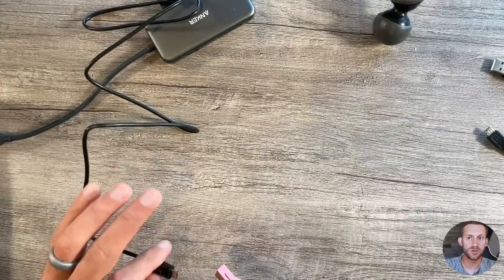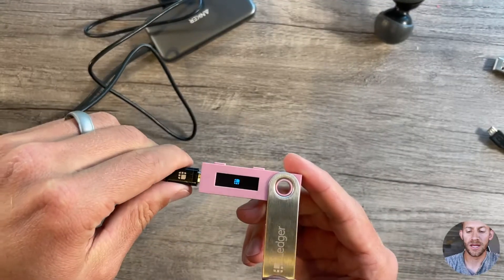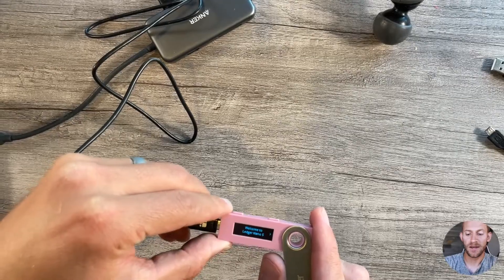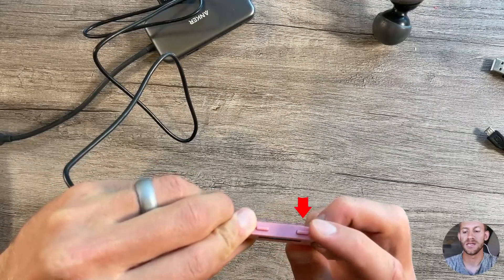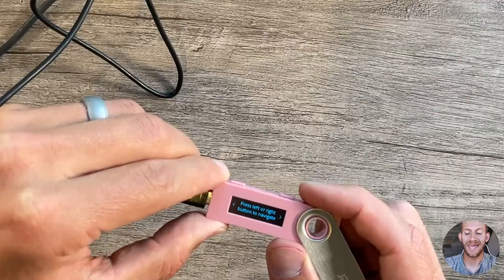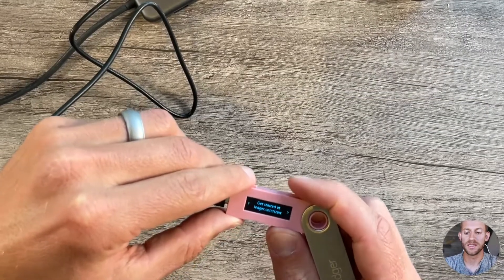The first thing you're going to want to do as soon as you get your hardware wallet is just plug it in. This does not come with a battery — it draws electricity from the computer. As soon as you plug it in, it'll start to boot up. You're going to see two buttons, and those buttons correlate with what you see on the screen. Right now it says welcome with a tiny arrow pointing right, which correlates to the top button. Click that top button and you can go left or right to navigate the screen. If you ever want to confirm something, you push both buttons at the same time — that's like an OK or enter button.